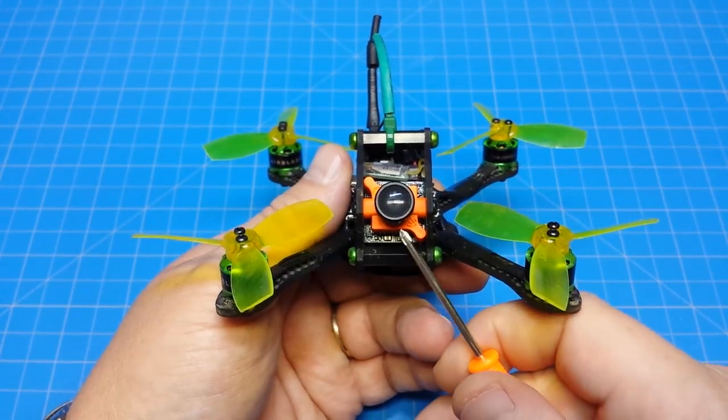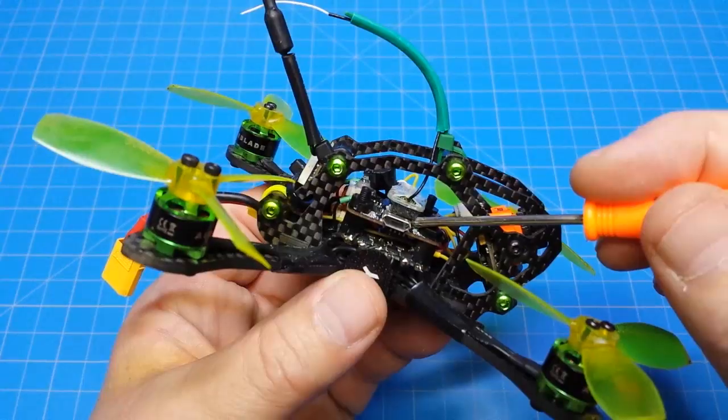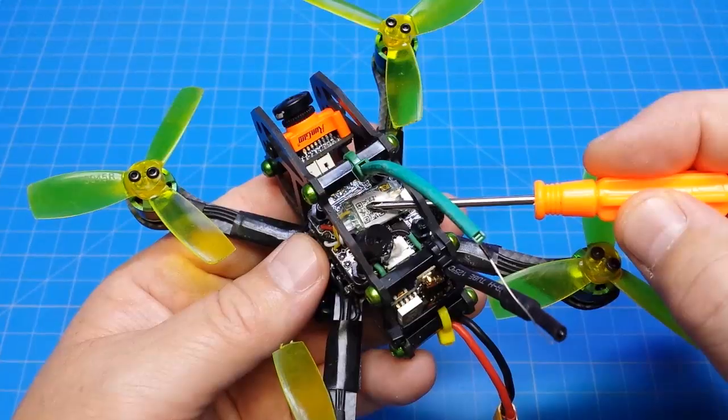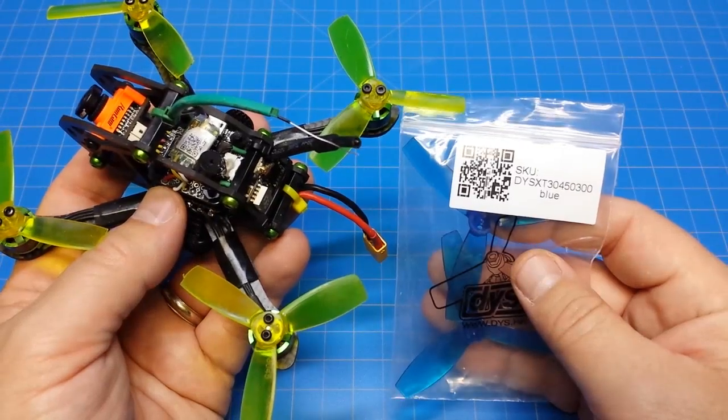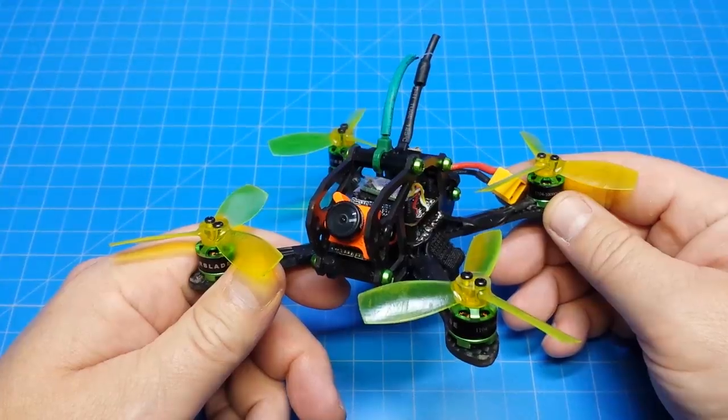I built mine with a micro RunCam, Airblade 1104 7500kV motors, F4 flight controller with an OSD, 10 amp 4-in-1 ESC, VTX-02, F4 Sky XM receiver, and DYS 3045 props. It weighs 80.6 grams, and it is tough.